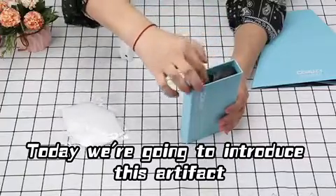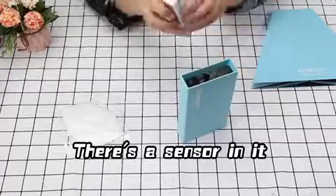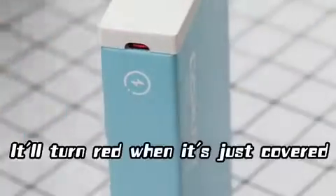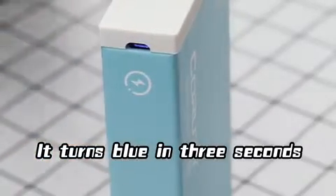Today we are going to introduce this artifact, which can be eliminated by all things. There's a sensor in it. Let's put the switch in. It'll turn red when it's just covered, then it turns blue in 3 seconds.